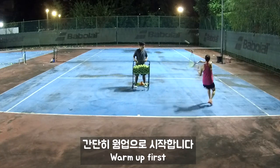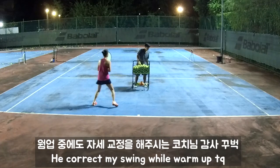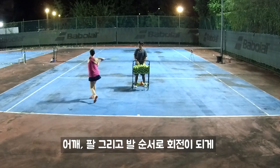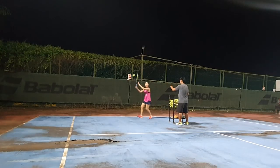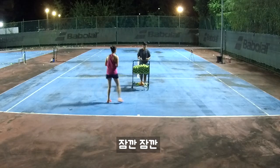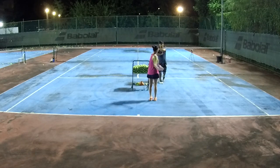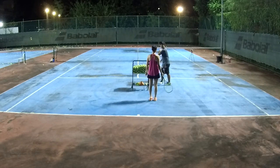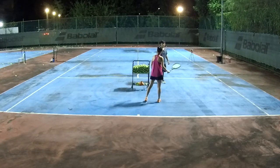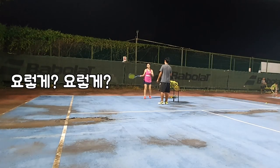All right, remember: turn your shoulder, then your arms, then your feet. Watch — you should be playing like this. One, two, and three. One, two — you will twist your shoulder. Start your arm first. Yeah, that's it.